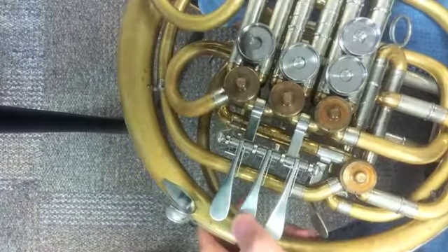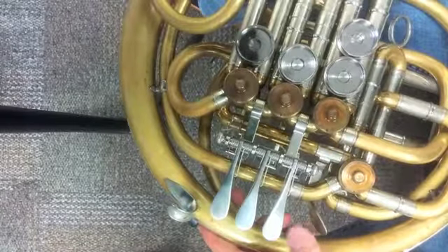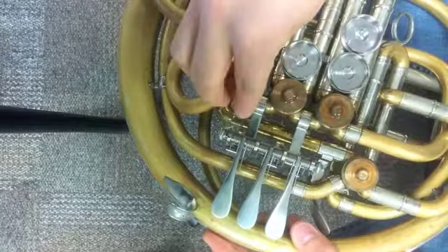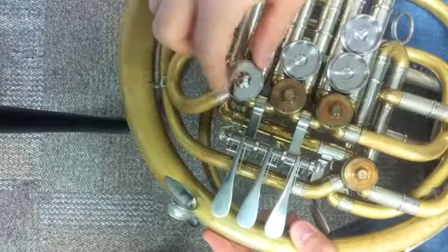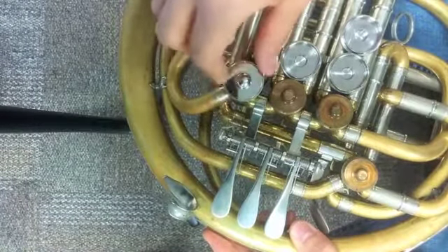Step three: press your rotary valve keys down a few times so that the rotation of the rotor helps lubricate the rotor against the backhead bearing. Step four: screw the valve cap on by turning it to the right or in a clockwise motion. When screwing the valve caps on, it is important to avoid over-tightening — only tighten it until it takes a gentle turn for it to loosen.